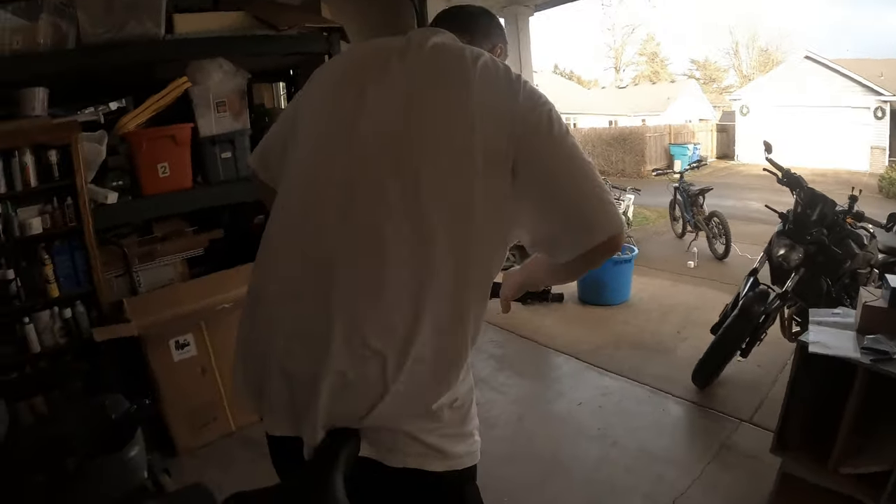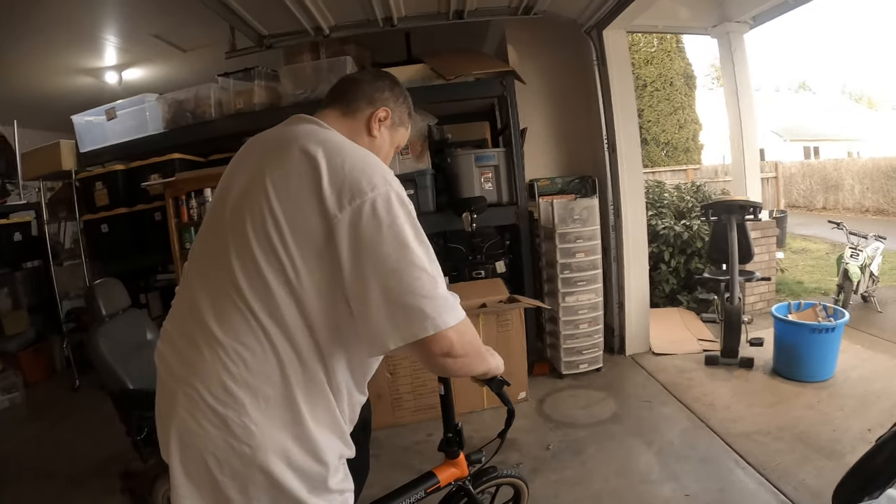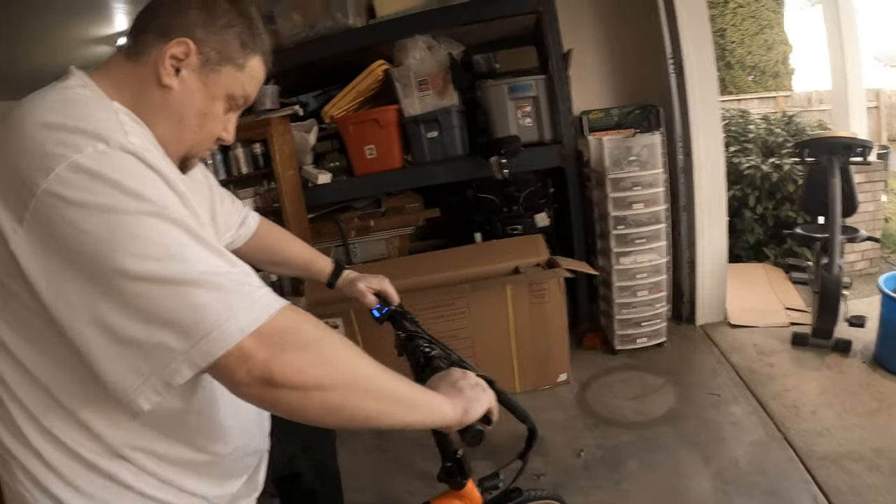It took us only about 13 minutes to assemble this — and that's with the pedals.